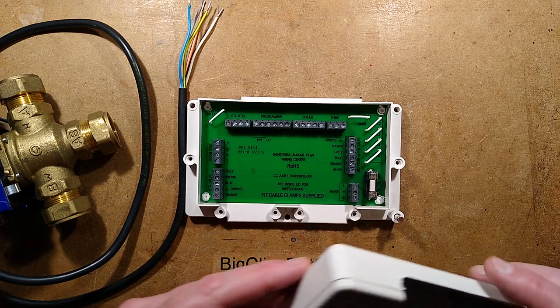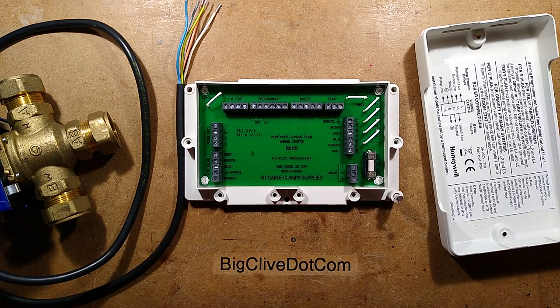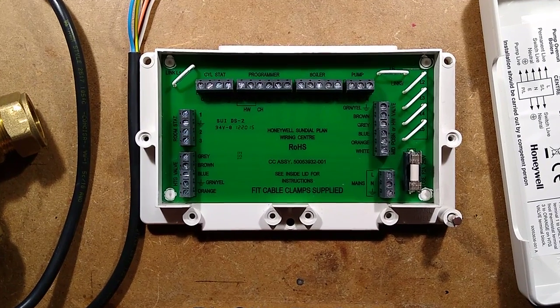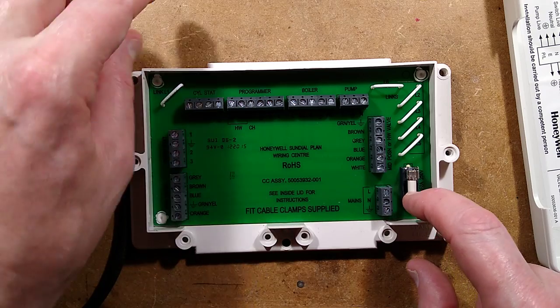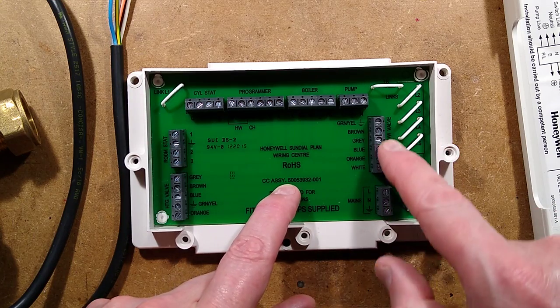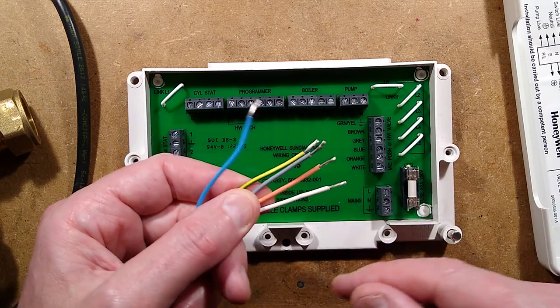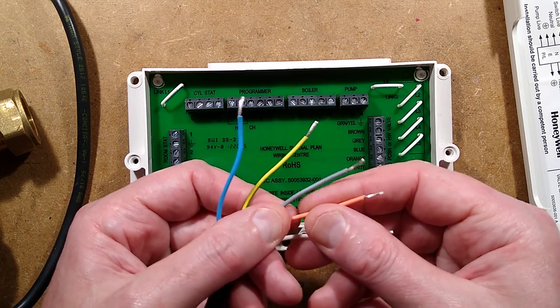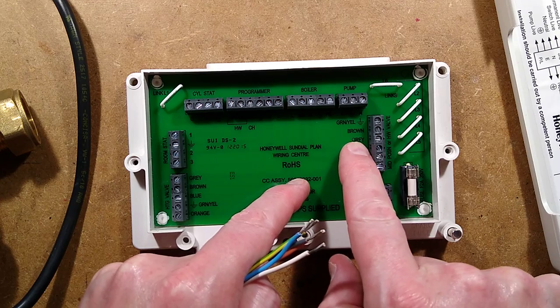All you need to know is the type of system you're going to be using, cut the links to match, and then connect mains: live, neutral and earth. So you've got your mains terminal — live, neutral and earth. There's a fuse, which is quite good. We've got the mid-position valve, and this can accommodate a couple of different types of valve. All you need to know is that the wire colours are white, orange, grey, earth and blue, and you just put them into the appropriate marked terminals.